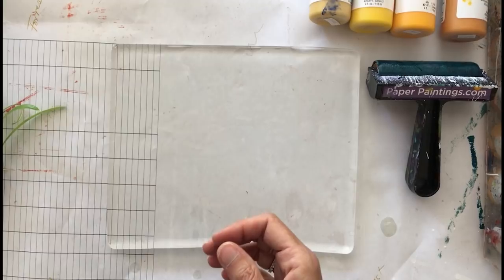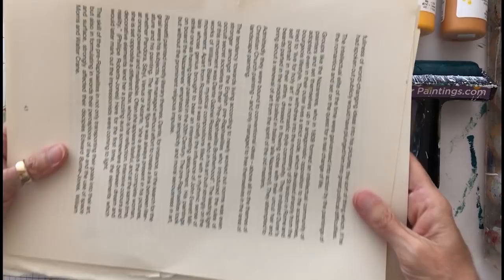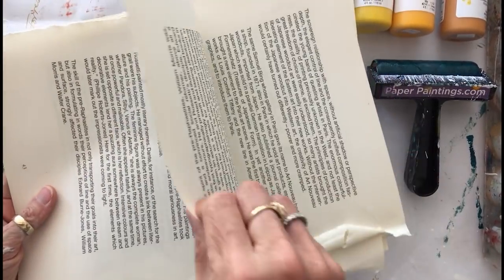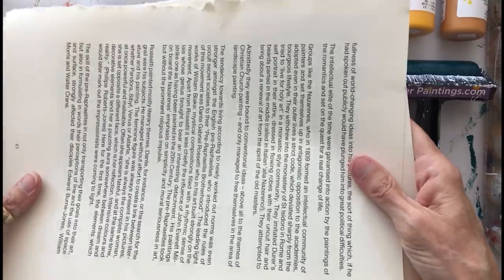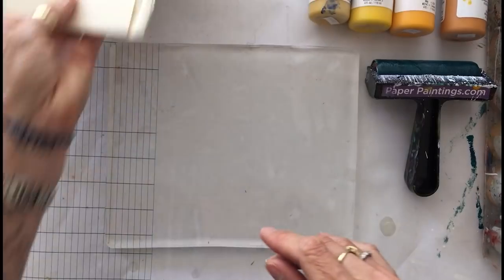I've got some old book pages that I'm going to work on. This is a book that I bought at a used book sale — not very expensive, big oversized sheets, nice quality paper, thick and nice quality. Much better than using things like newsprint, magazines, phone books, newspaper, any of that stuff. So old book pages — I like that a lot.